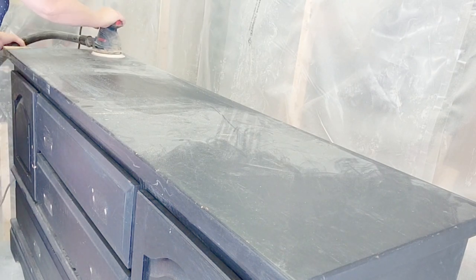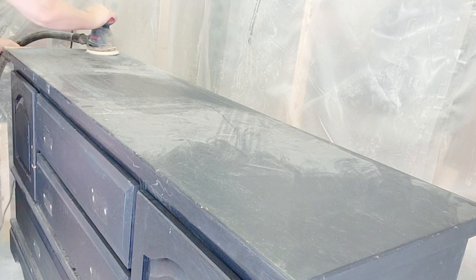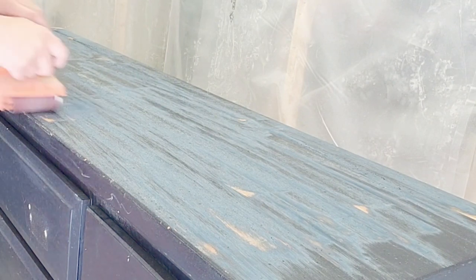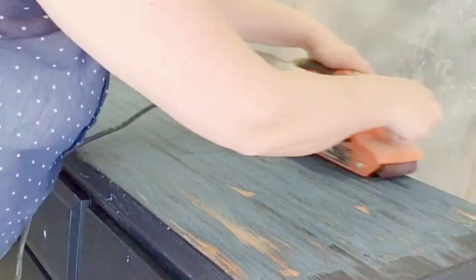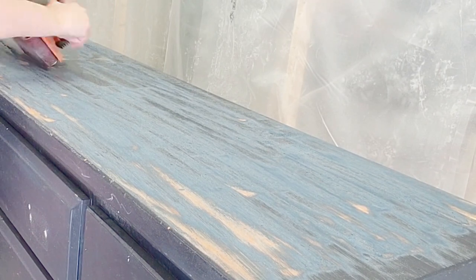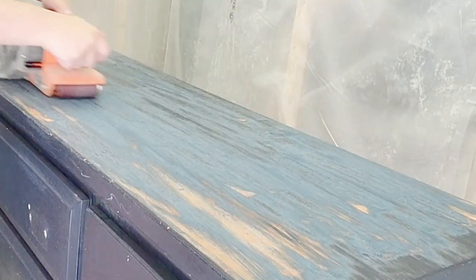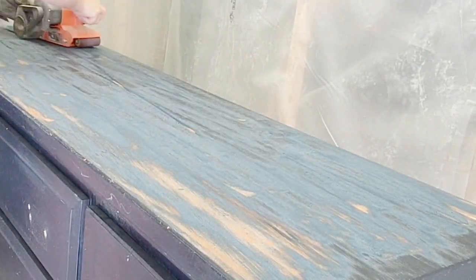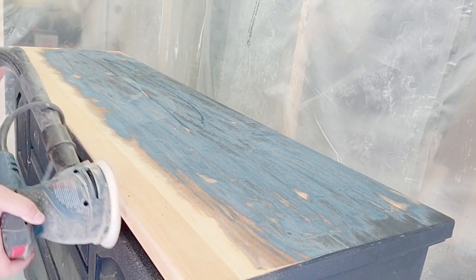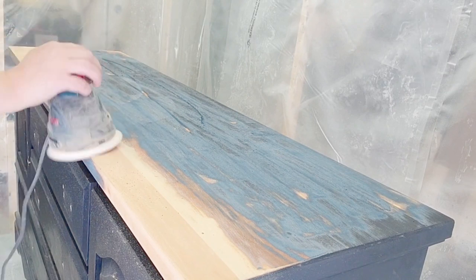The first thing I always do is take the hardware off, scuff sand the entire piece and clean it, and then I really like to start with the top first. I started with my orbital sander sanding down the top to raw wood, but I should always start with my belt sander first especially when there's this much paint on top. Always make sure that your belt sander does not gum up from the paint — you can use a block cleaner for it. I do have a video all about belt sanders on my YouTube channel.